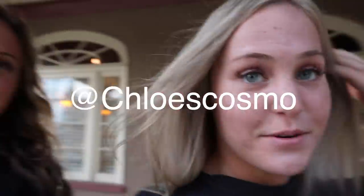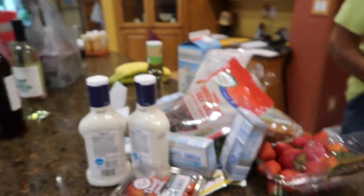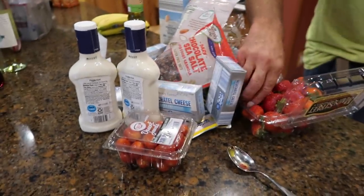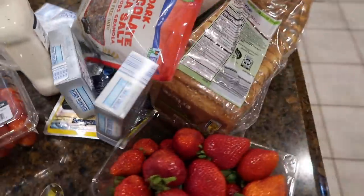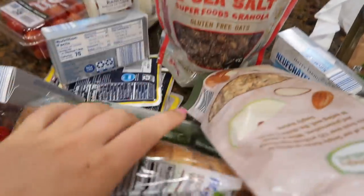Me and Chloe did some shopping after our workout because we're fit queens. We went to Chloe's work, then to the gym, then to Aldi's, then Cole's, then Walmart — just a quick haul.